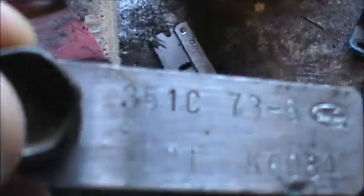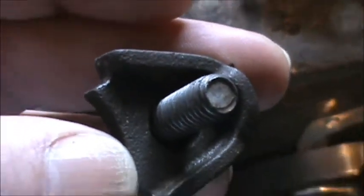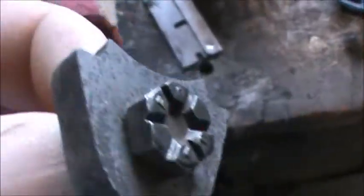And this is the original distributor hold-down. I've got another one for it, but it's kind of cool having the original parts — I'll probably just paint it up or whatever. And this little bracket I believe is used to hold the return spring from the carburetor. I have one on already, but I might just put this one back on. More original parts — I like it.